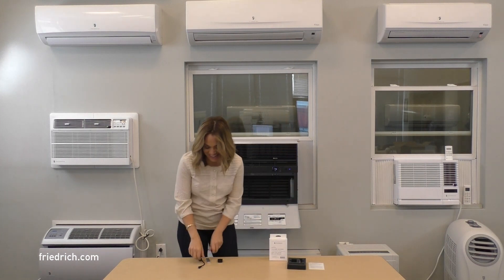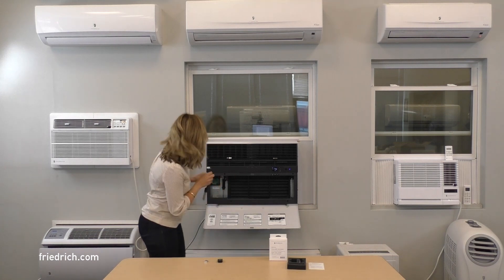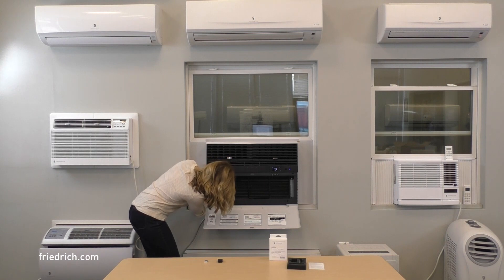You will find all the required pieces in your accessory kit. First, plug the USB into the cable and insert it into the micro USB port found on the left-hand side of your unit to update the firmware.